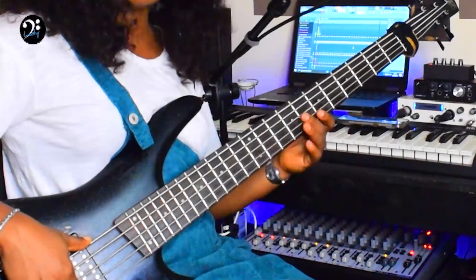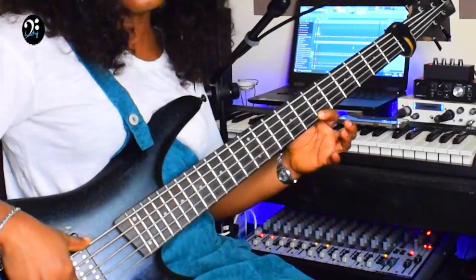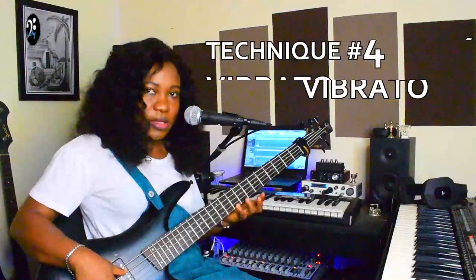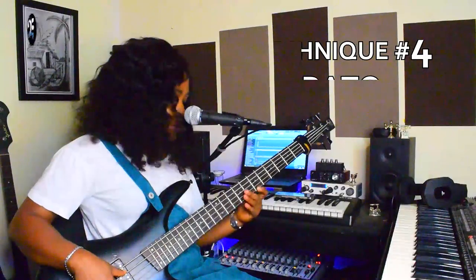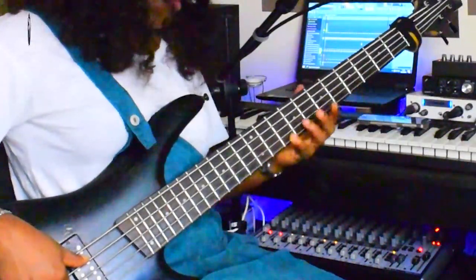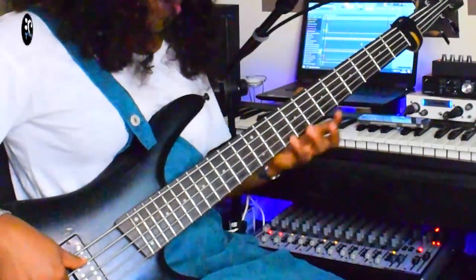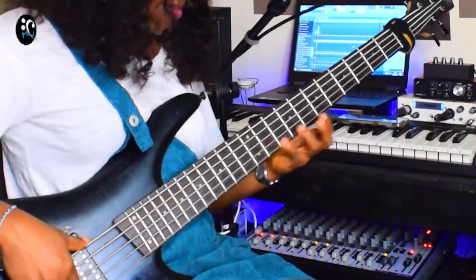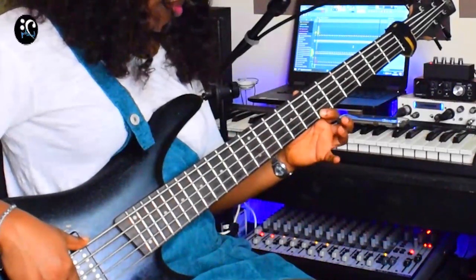Pull off the four, hammer on the four, pull off the four. Hammer on, pull off. Then adding vibrato on it. So you can practice that — hammer on, pull off.